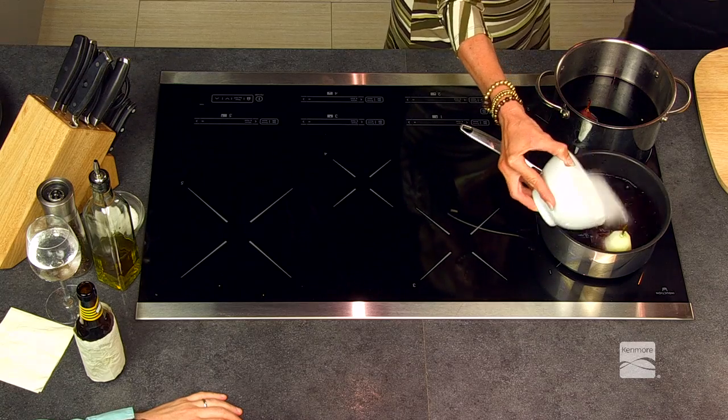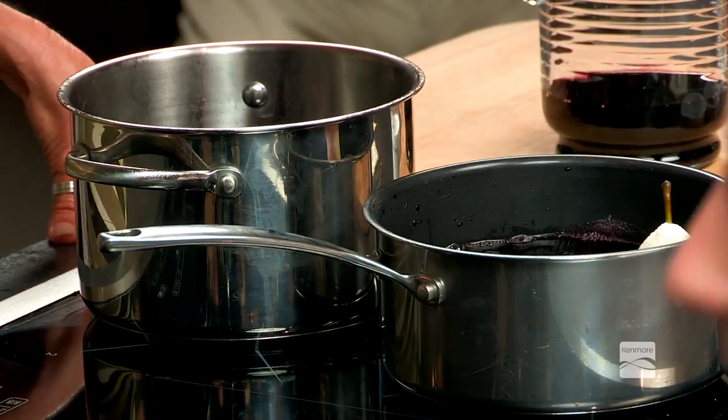You bring this to a boil. Once it reaches a boil, you want to reduce it down to a simmer and you want to cook it for 45 minutes to an hour.